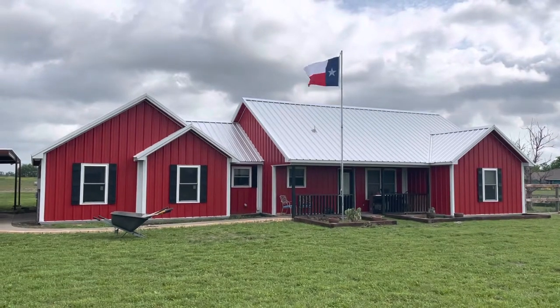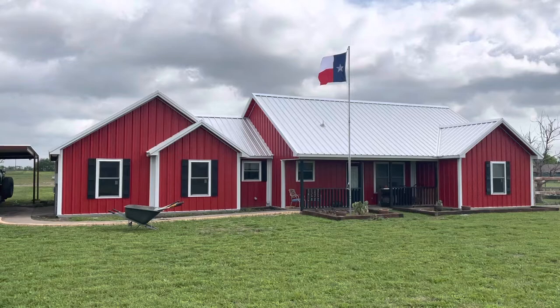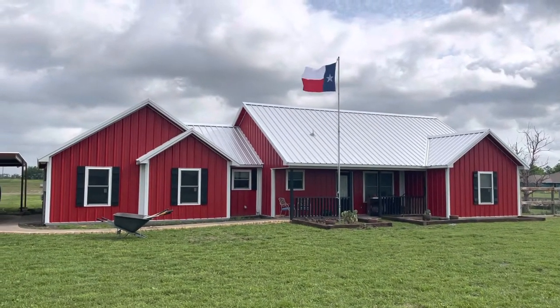This is our barndominium that we're trying to finish up landscaping and stuff on. I've been here for 11 years — absolutely love it out here.